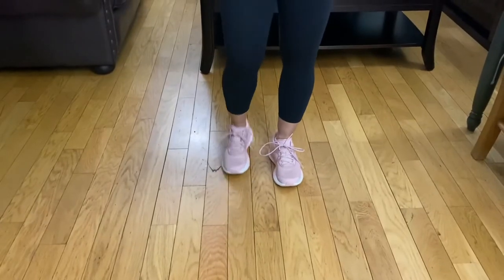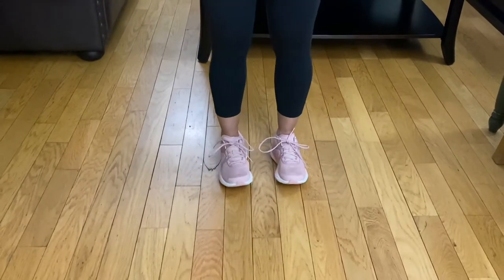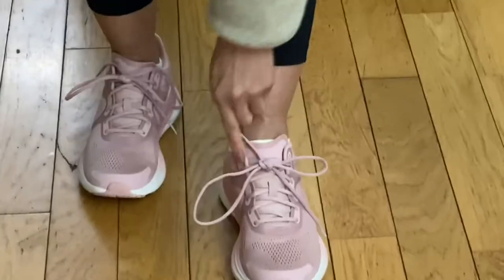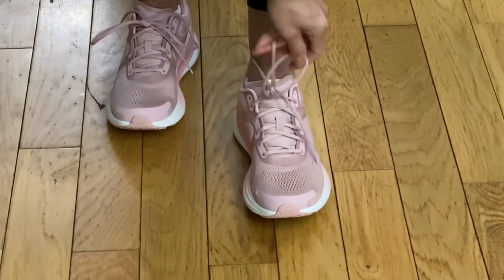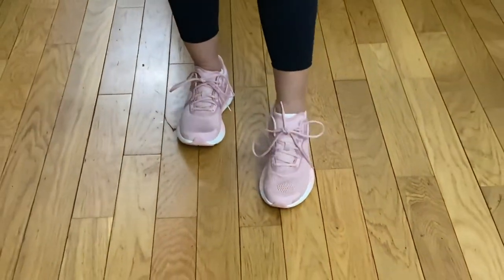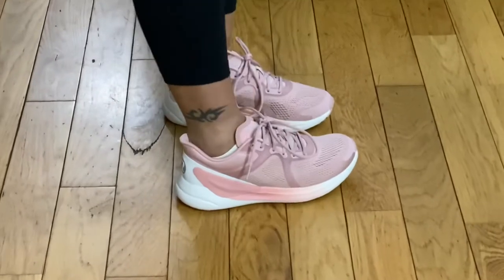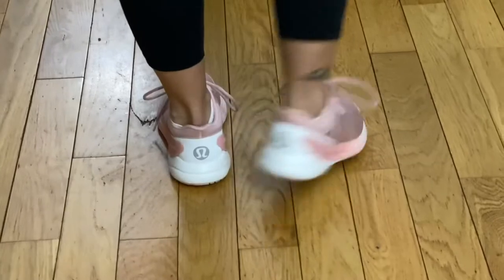This is the mink color — the one with the pink and the white. As you can see, it looks like this at the front. What I like to do is I like my shoelace just right here instead of the very top, and I noticed that makes it a little longer, so I may have to tie this up a bit more. And that's the front. This is the side view — you can see the pink Lululemon emblem on the side. And the back part looks like this.